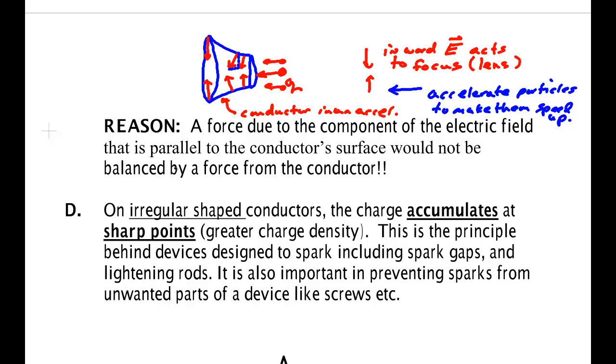By shaping the metal, I can change how it focuses and how it speeds up the particles — in other words, I can manipulate the force. This shaping of a surface we do with glass as well. We can shape the surface to deal with the index of refraction and Snell's law to change the angle of refraction in lenses, or shape it to change the angle of reflection in mirrors. This is why conductors are so important to us — we know how the electric field lines look and can manipulate them for engineering applications.